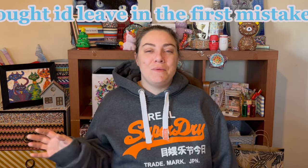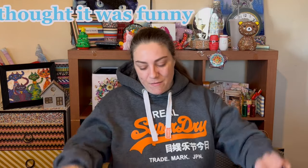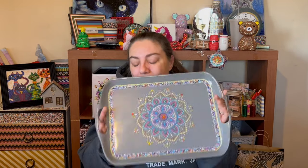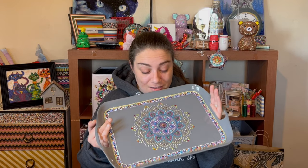Hello everyone, and welcome back to my channel. So this is part two of me diamond painting my tray. I'm really sorry it had to be multi-part, I really am, but as you can see there is a lot of work going into this. So yeah, if you haven't already please subscribe, and comment down below what you think of this week's first project.